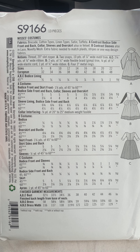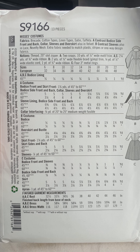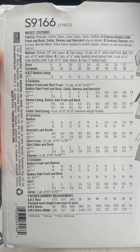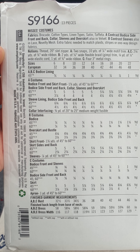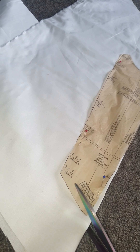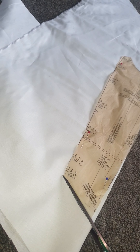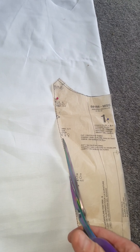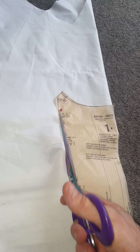Welcome everyone to my channel. This is a demo on how I made this fabulous Cinderella princess inspired dress made from fabric from Lumisonata overseas. We're starting off by cutting out the pattern and the lining — I've done the lining just out of white cotton fabric, real basic and easy.